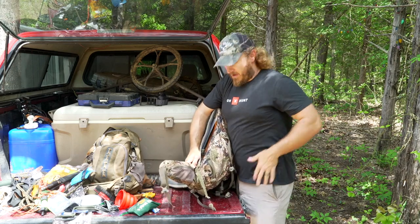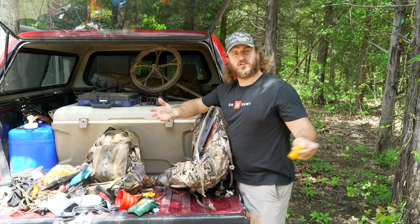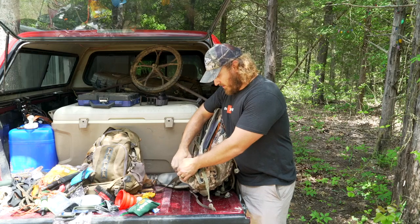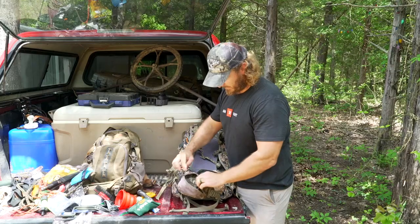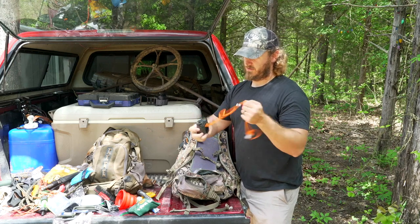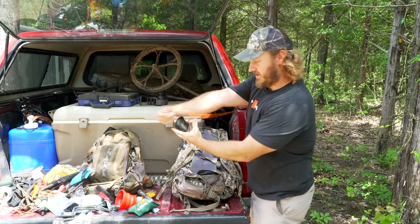Before we get into the big pack, let's look at the side pouches — the stuff that's going to be on my hip. On one side I've got milkweed tassels for testing the wind and a grunt call. On the other side I've got a rangefinder — this is the Vortex Ranger 1000. When I get to the stand I'll end up taking it out, but it stays in here on the way in.